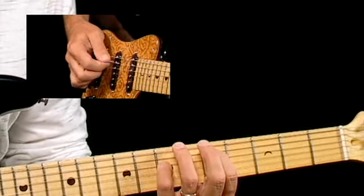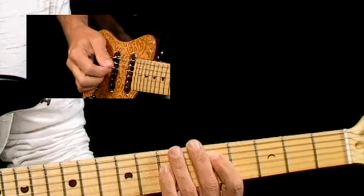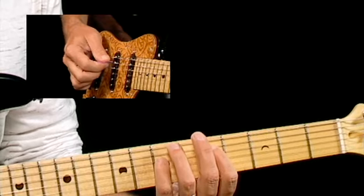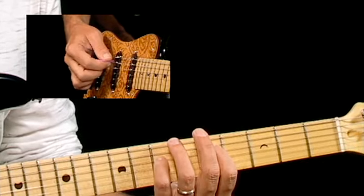As you hear, I have a little bit of chorus on my guitar. That's the effect that basically makes it sound a little bit like it's underwater. That's a chorus effect. So when you're dialing in your sound, if you've got chorus on your amp, give it a try on this one.